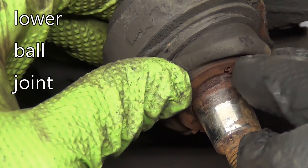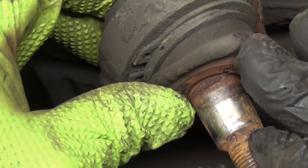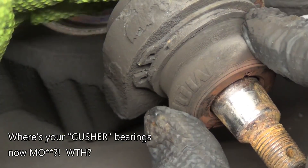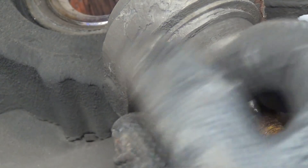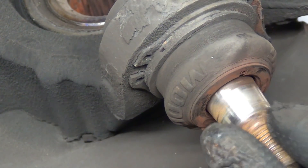You can see there's a bunch of rust and stuff — this thing's bad. It was making an awful creaking sound, just unusual. It's too bad they didn't have a grease port on this; it would have been avoidable. I haven't broke into here yet — this got a little bit rattled from knocking this thing out.